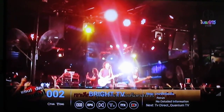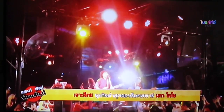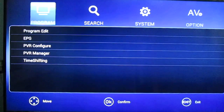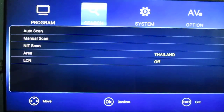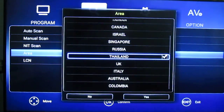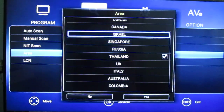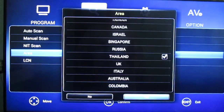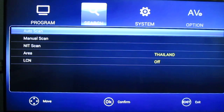Let's go to the settings first. The very first time you will go to the search settings and select your area. They have a few countries — actually more than usual. I tested some other boxes and they only have 4 or 5 countries; this one is better. After you select auto scan, it works fine. I'm connected to a roof antenna — I haven't tried an indoor antenna because normally it's not working in my location.